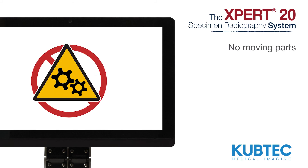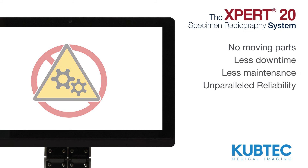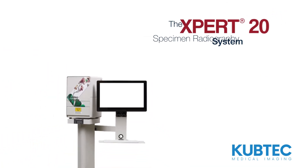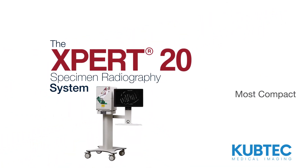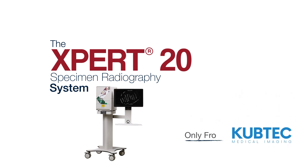With no moving parts, the Expert20 system is extremely reliable — less downtime, less maintenance, and unparalleled reliability. The Expert20 system: the most compact, most powerful solution for the biopsy suite. Only from Cubtec.